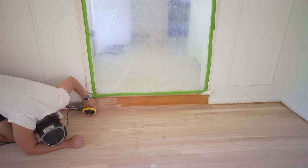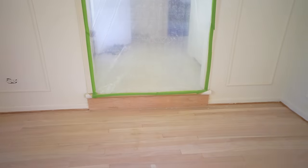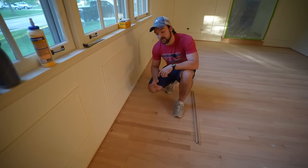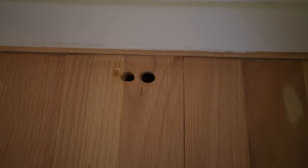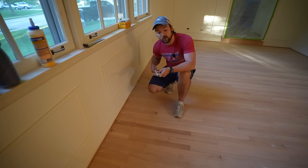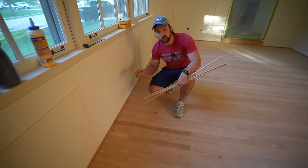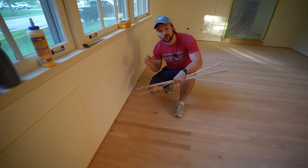We almost forgot this small riser at the entrance to the living room. We already used wood filler to fill all the holes from the tack strips, but there were three holes that are too big for wood filler. So we went to Home Depot and bought three different sizes of oak dowels. We're going to drill out those holes to a uniform size and then plug them with a small portion of the dowel — I think that's going to look a lot better in the end.